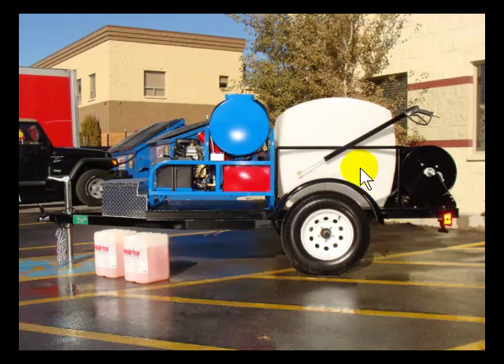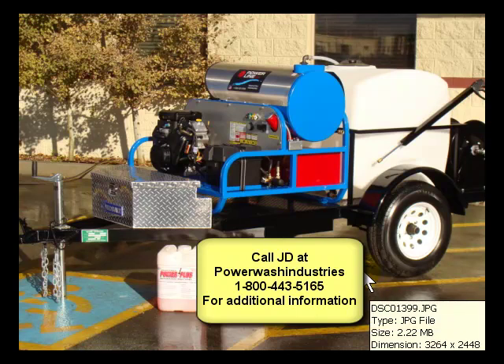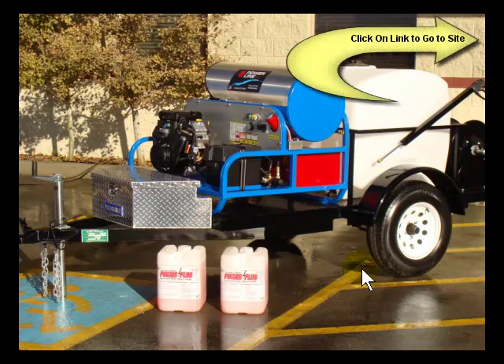So like I said: 200 gallon tank, gun holder, comes with a full set of accessories, and so on. Great piece of equipment. If you have any questions, definitely give me a call here at Power Wash Industries at 1-800-443-5165. We also offer training on how to get started in the pressure wash business — I can help you out.